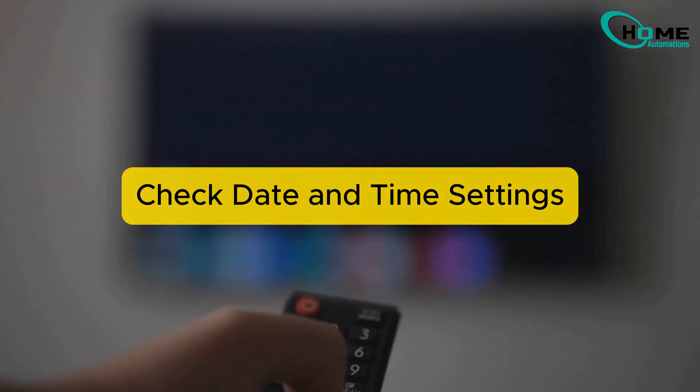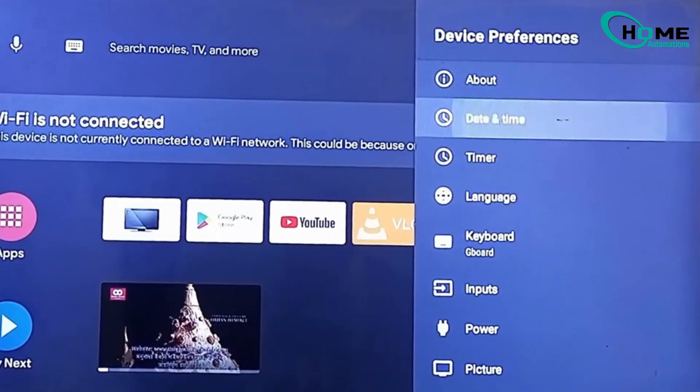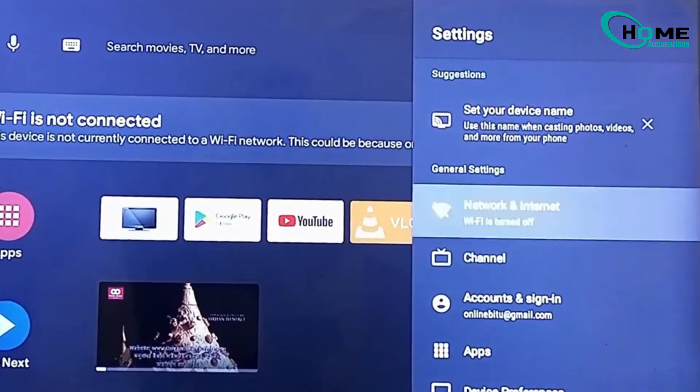Check date and time settings. Head to Settings, then Device Preferences, and select Date and Time. Make sure it's set to automatic date and time and choose 'Use Network Provider Time.' Now try reconnecting to Wi-Fi.